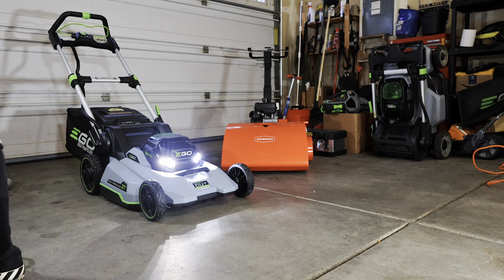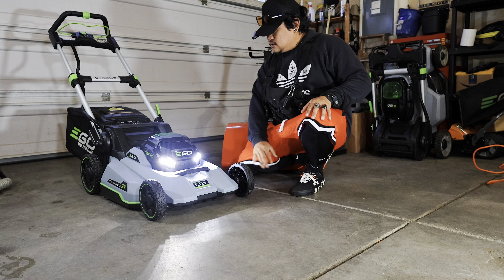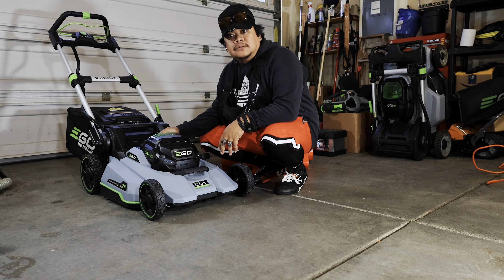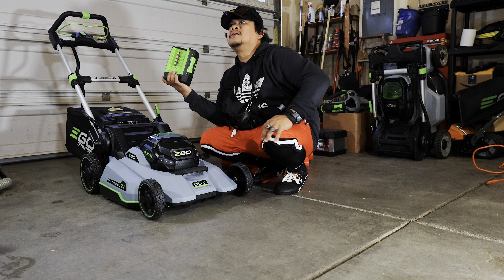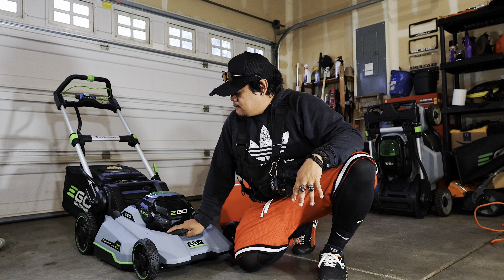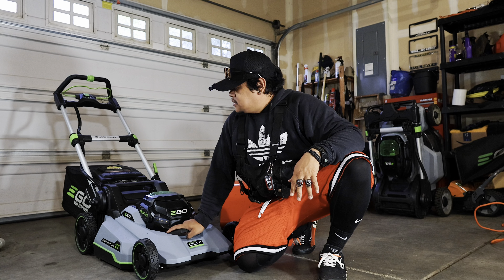Let's put this bag on there. Raise this obviously to start. LED lights on. Oh my gosh. You can turn off the self-propelled - that's full on, and then one click - nice and slow. Lovely. Okay let's start her up. Whoa - that's what it's supposed to sound like!